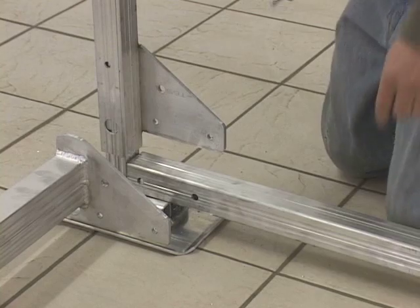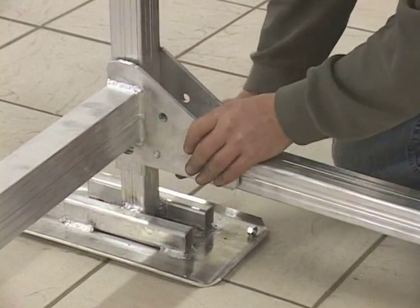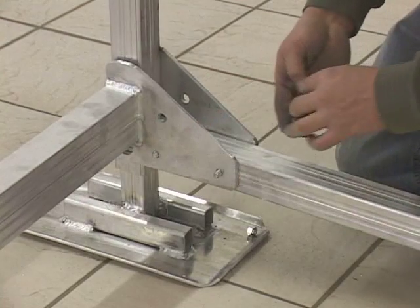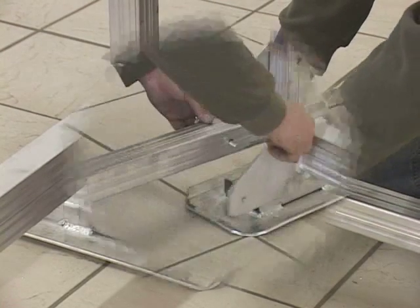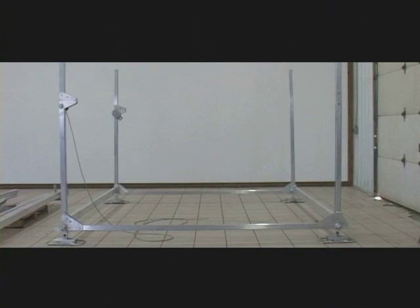Now assemble the corners by first positioning the bottom tube with the corner upright, then match that to the plate of the cross member and secure it with bolts and hex nuts. Assemble the other corners in the same manner. Your lift should now appear like this.